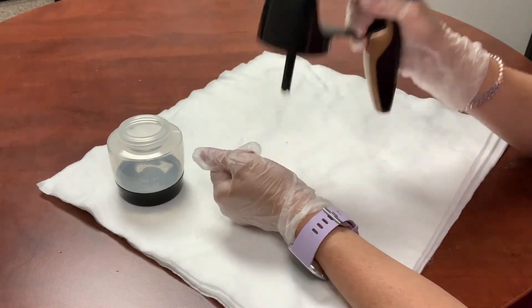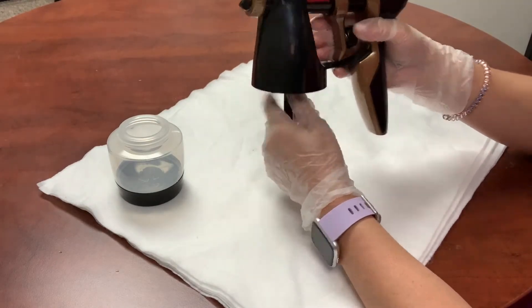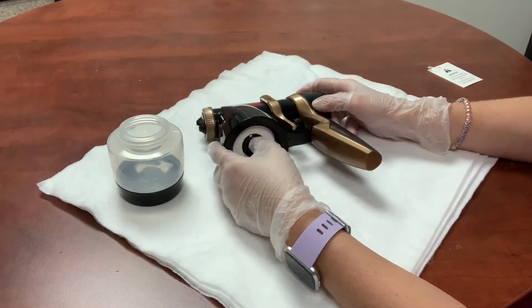Flip it back over, pull the trigger, shake it out a little bit, and you're good to go as far as a nightly cleaning.